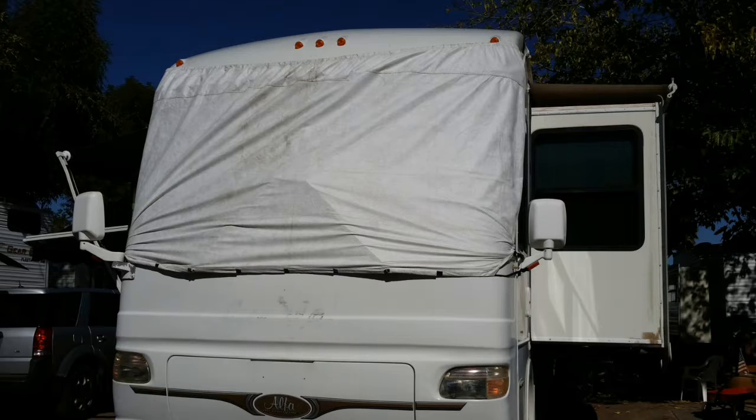To use this cover, you must be able to get on the roof of the RV. If you cannot safely do this, then saving three or $400 is not worth it. Go buy a custom cover that can be applied from the ground. I can safely get on top of the roof of our coach, so that is not an issue for me. The instructions that come with it are very detailed and for some coaches would be the correct way to use this cover.